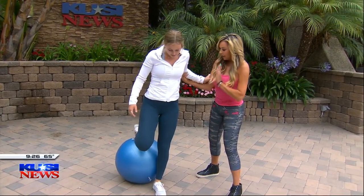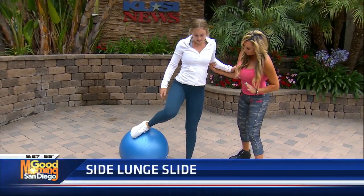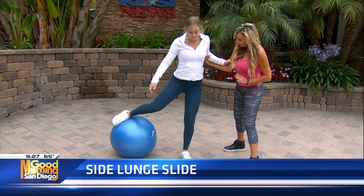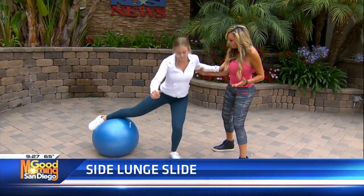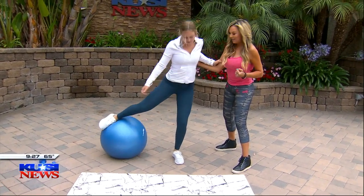Now we're going to take it to a side slide. The side of your shoe goes onto the ball and your glutes go back, abs tight. This is perfect form. Those glutes are going to be nice and tight and high for the summer.